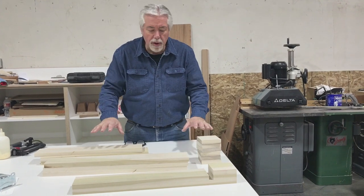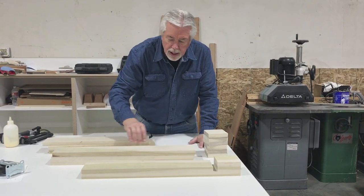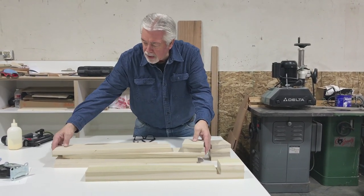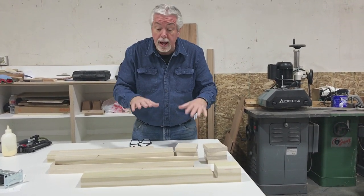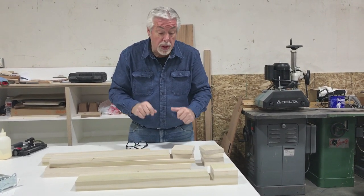We have all our pieces cut for our legs now. We want our legs to look exactly like that. Here's the long piece, a couple pieces there — that's going to make each leg. So now we're just going to put a little glue in between each one and nail all of our legs together, and then we have our four legs.